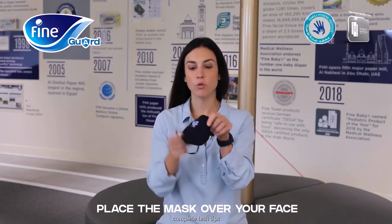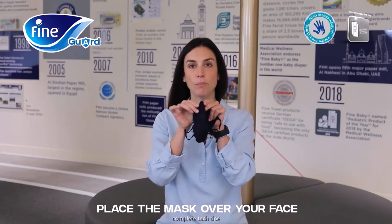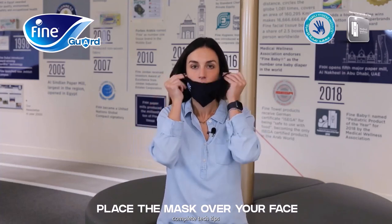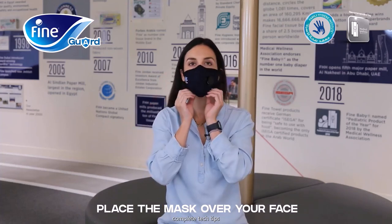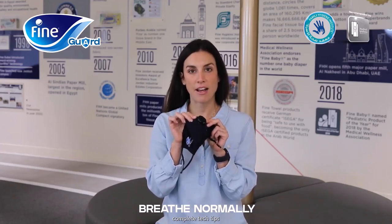A lot of people get confused about which way to place it. You're going to feel an adjustable metal piece and place it over your face like this. Here you have the valve, which helps you breathe nicely in and out of the mask.